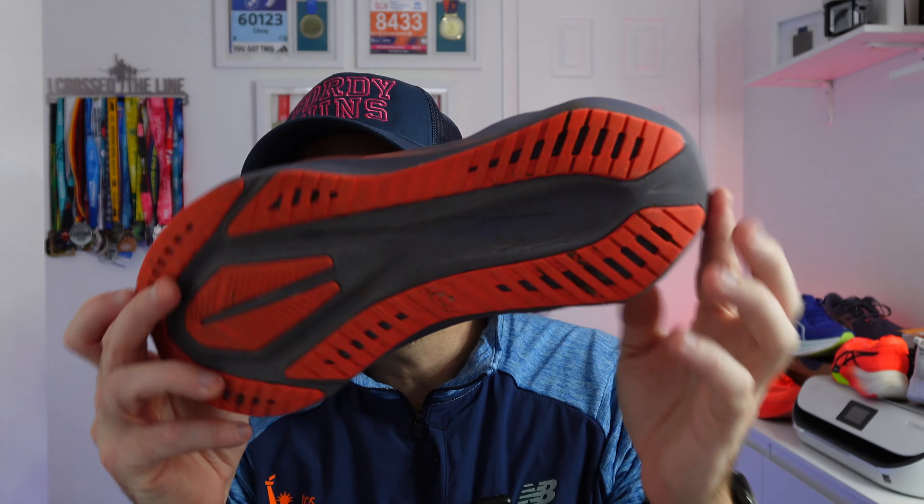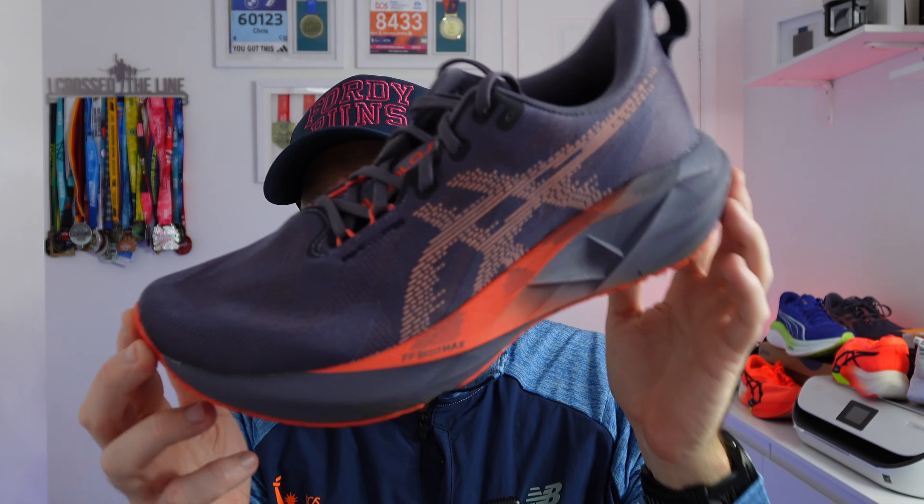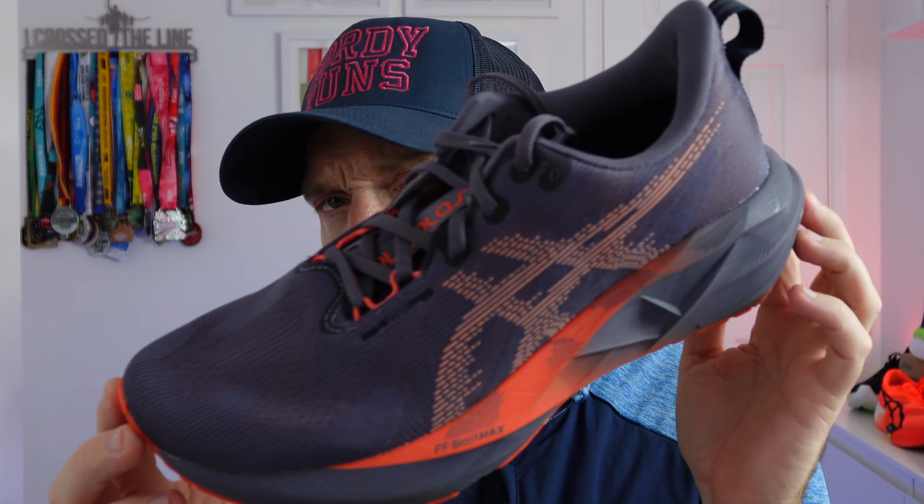Firstly, this is the Nova Blast 5 and this shoe is £135. We've got the new Flight Foam Blast Max in it, it's over 40mm stack in the heel, and we've got a very much improved outsole on the shoe. It weighs about 9.5 ounces, 270 grams. It fits true to size and I think looks pretty awesome in this plum colourway.